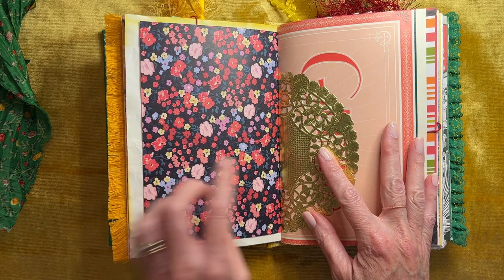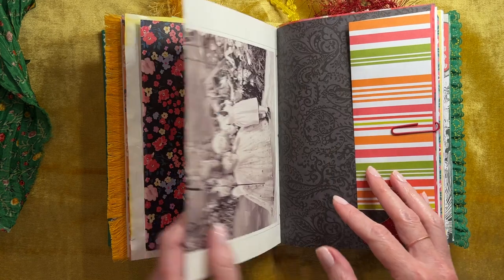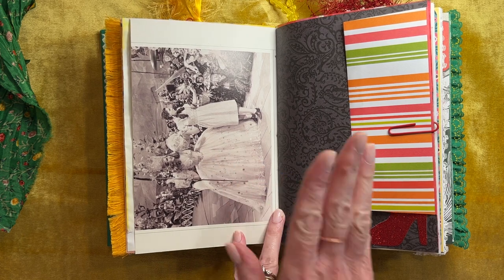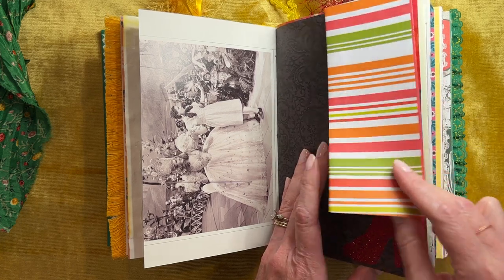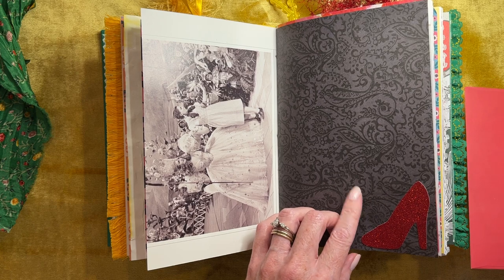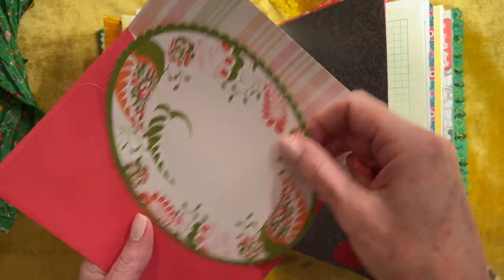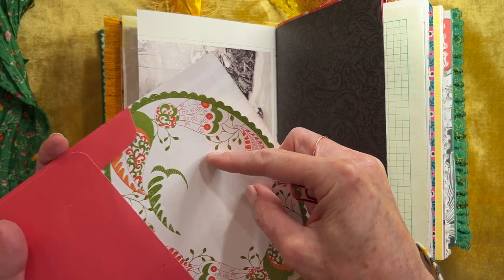Again, this looked like poppies to me. And here's a gold doily. And here's a page about Glinda — there she is. I thought about taking some of my daughter's alcohol ink markers and tinting this, but I was afraid I would mess it up, so I did not. And then we have an envelope here. I did a little die cut of the ruby slipper. Did you know that in the book the slippers were silver? That was something I learned too. And this is just a little note card that had glitter, and I thought the colors went well with it.